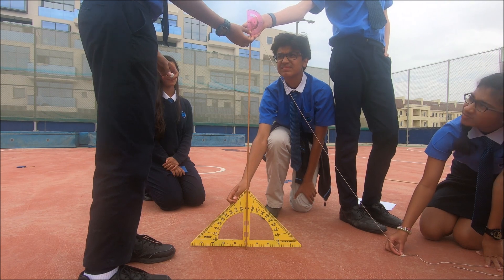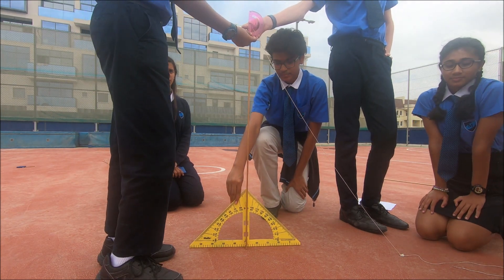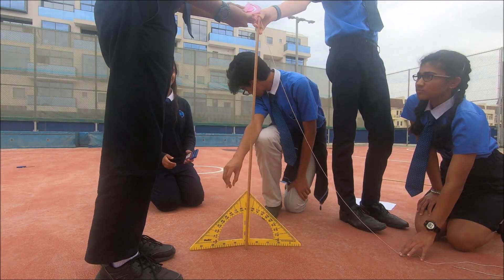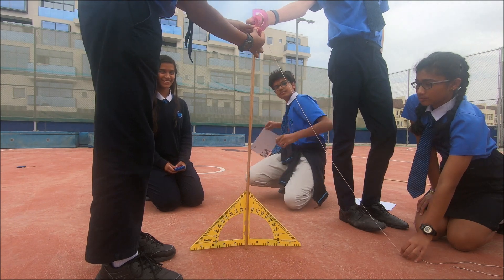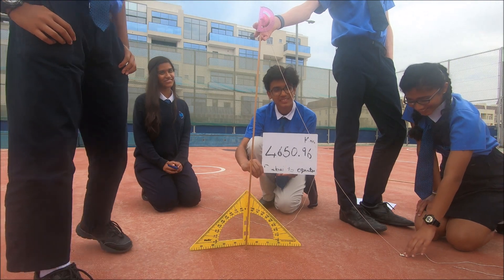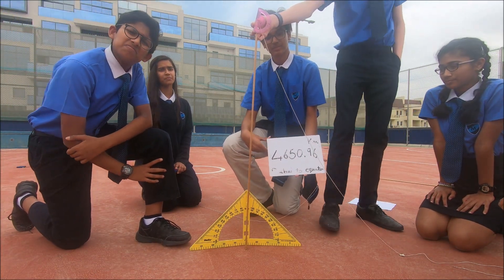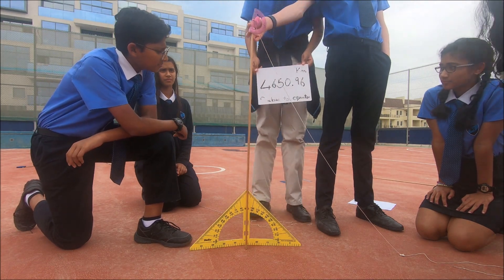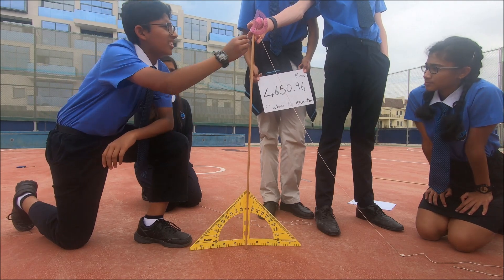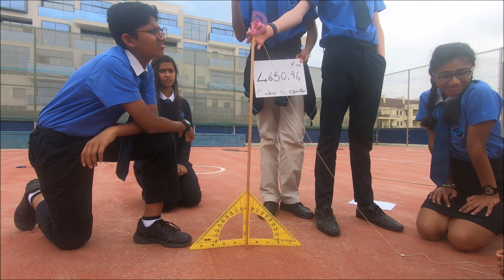When we find the angle, record it. To find the circumference of the Earth, use the calculator. You need the distance between your place and the equator — which for us is 4,650.96 km, Dubai to equator. Multiply that value by 360, then divide by the angle between the string and the ruler. What you get will be the circumference of the Earth.